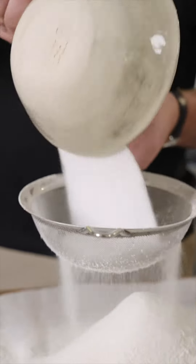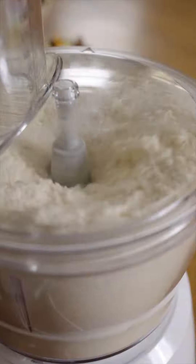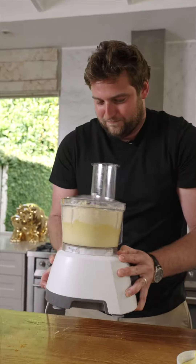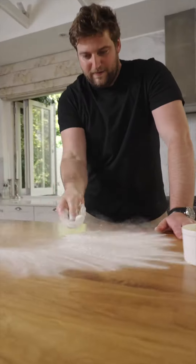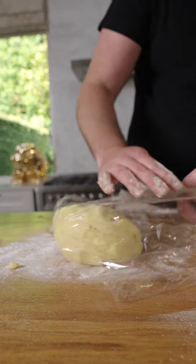First things first, we're going to make the shortcrust pastry. Cast the sugar, nice pinch of salt, four eggs, lemon zest in. A little bit of flour on the deck. Wrap it up and in the fridge.